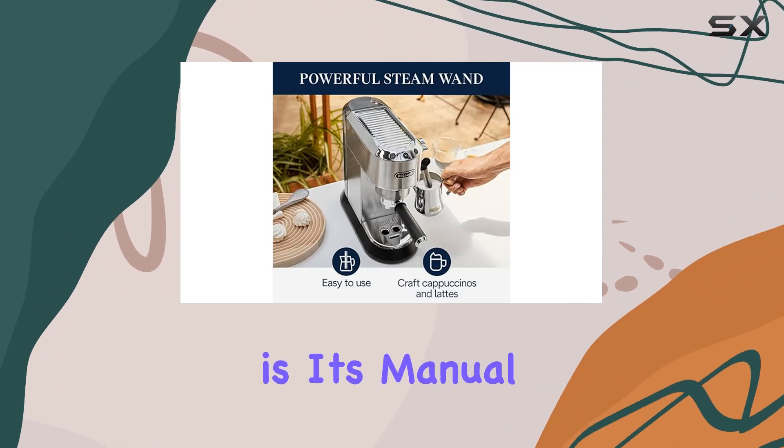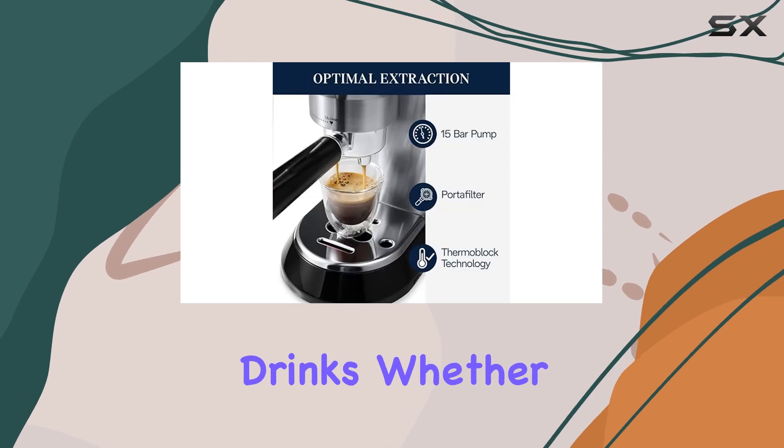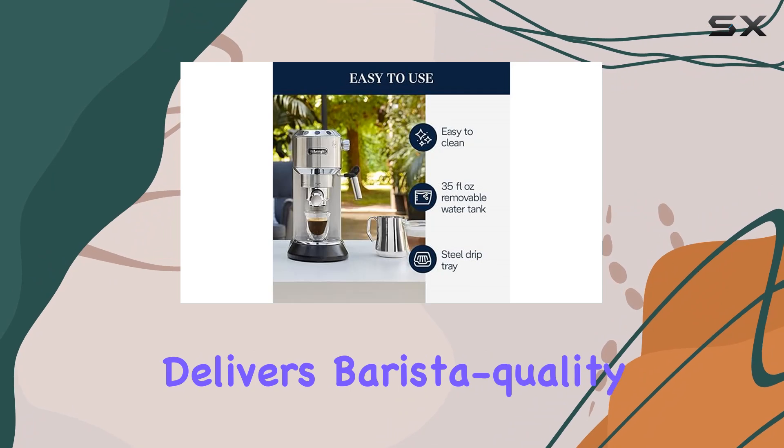One of the highlights of the Dedica is its manual milk frother, which produces rich, creamy froth for your favorite milk-based drinks. Whether you're craving a latte or cappuccino, this machine delivers barista-quality foam with ease.